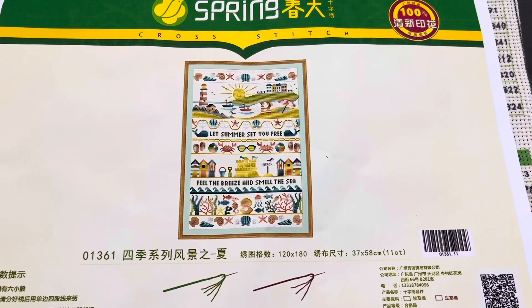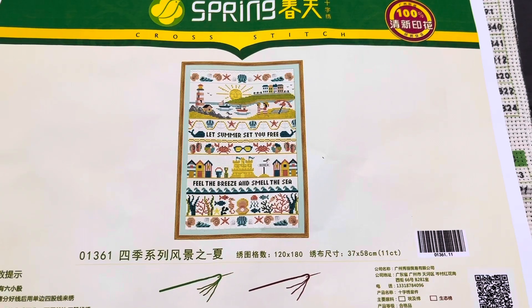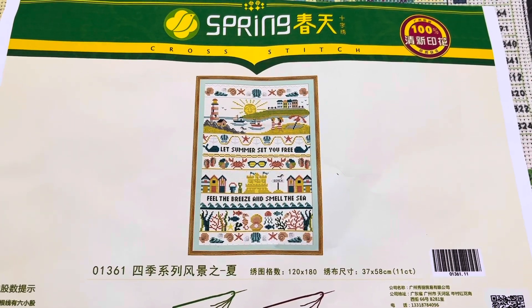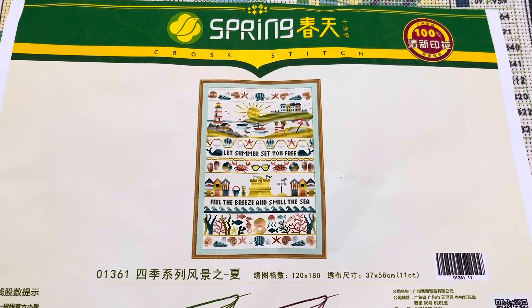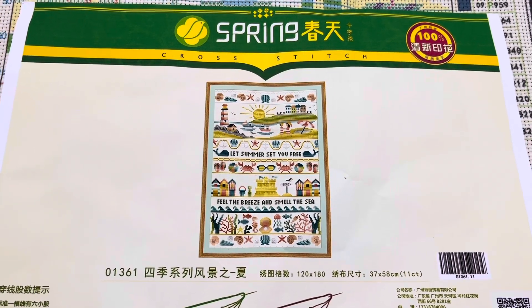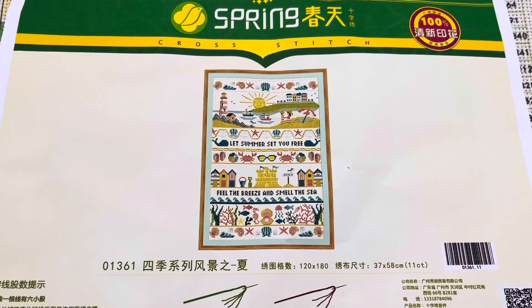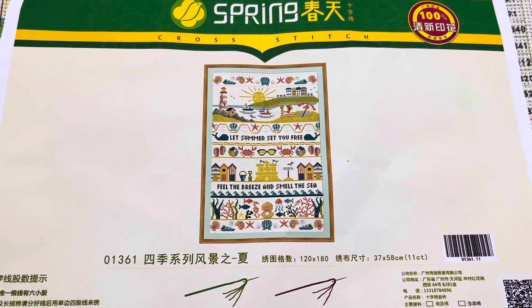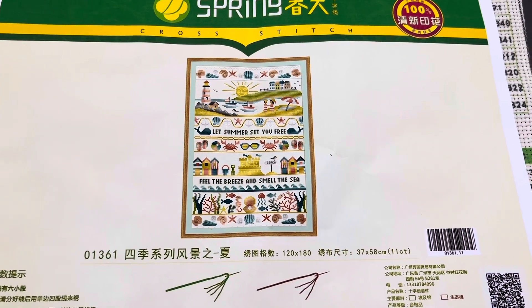Hello everyone. I'm back from my holidays. I came back yesterday — I think we got back about noon time. So I needed to rest, so I didn't do much yesterday. I just sat and did a bit of stitching.